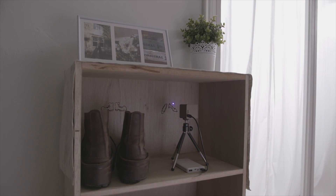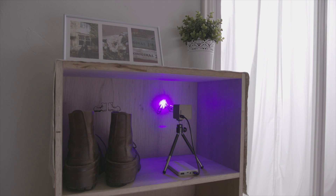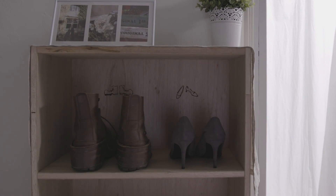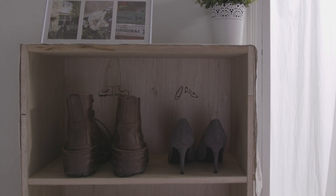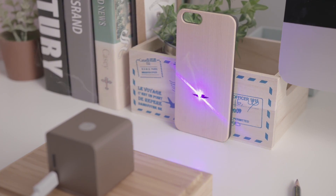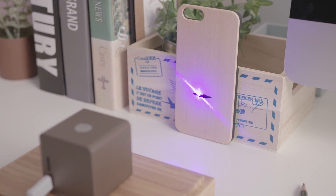Cubio works on vertical surfaces and is also suitable for limited space. Connect to your tablet or smartphone, choose a favorite photo, and engrave.